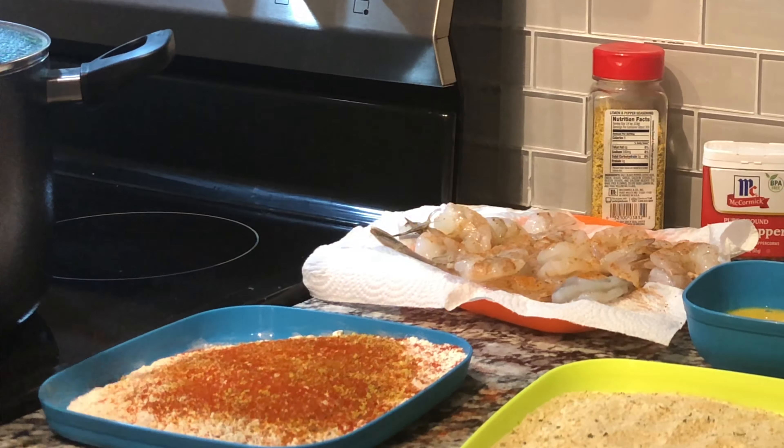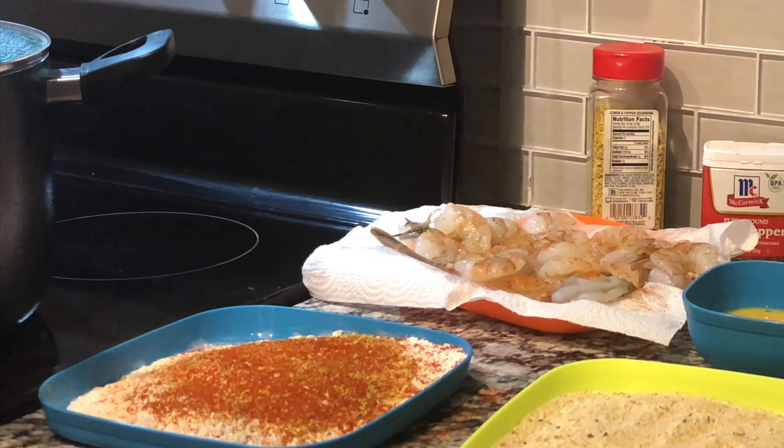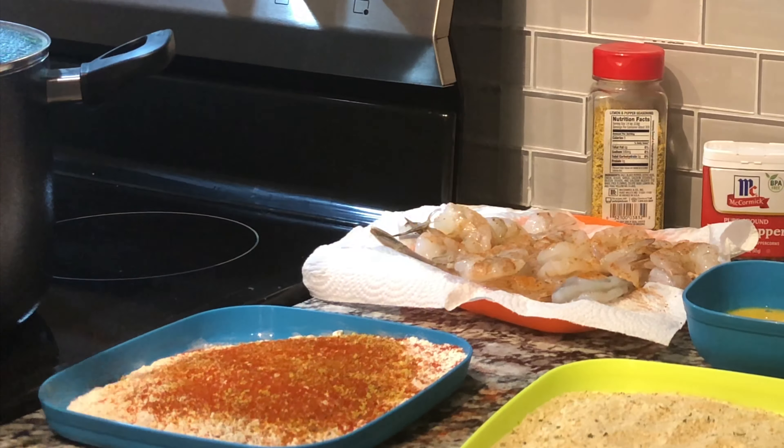Now I have got that mixed together. I am going to go ahead and add some black pepper and lemon pepper to my shrimp too — go ahead and add some seasoning to it. Now we have got everything seasoned. You guys can see how I got this shrimp seasoned.